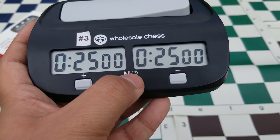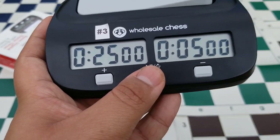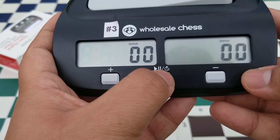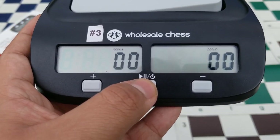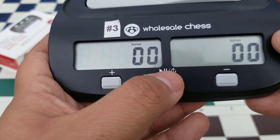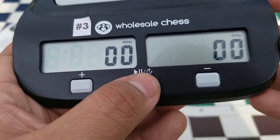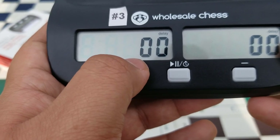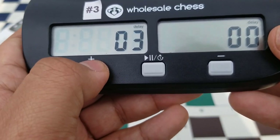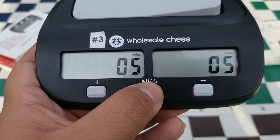The right side of the clock will automatically set itself to match the left side, but you can customize it — for example, giving yourself 25 minutes and your student only 5 minutes. Once we're done with the minutes, keep pressing the middle button. You'll reach the bonus section, where you can add up to 59 seconds of bonus time, but for this game we're going for delay instead. Keep pressing until you reach the delay section, press the middle button once, then press plus five times to set a five-second delay. Once done, press and hold the middle button and you're good to go.